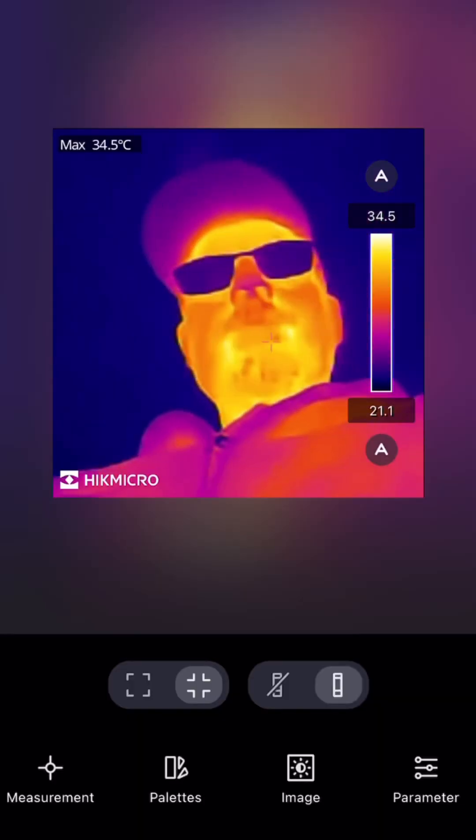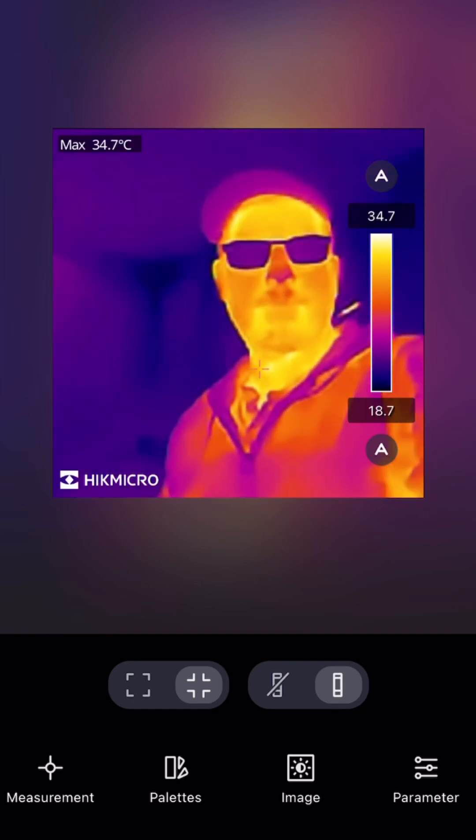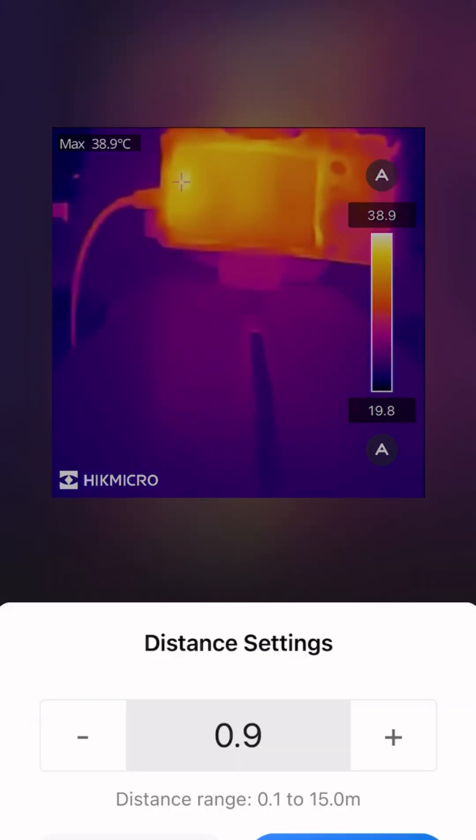Check out if your pan is evenly heated, find air leaks in your house, or spot engine hotspots. At just 20 grams, it's lighter than an AA battery and doesn't need its own power source.